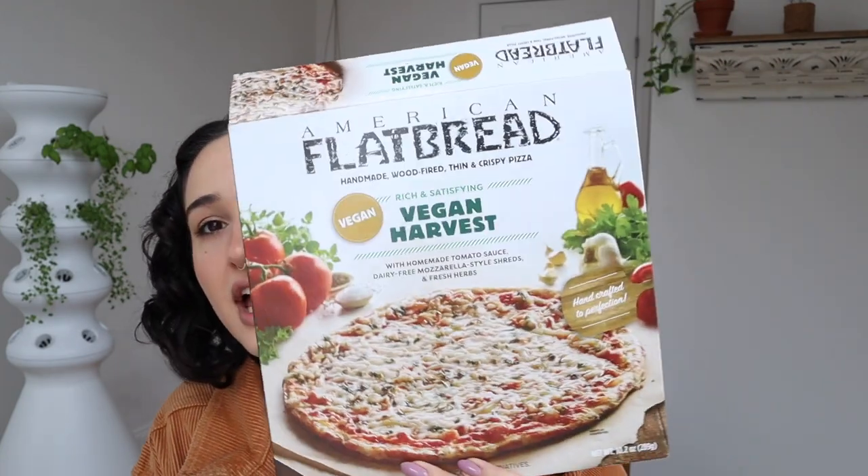And in first place — I feel a little weird giving this one first place because it's not as pizza-y as it could be since it's a flatbread — but I put it in the pizza category and it won. This is the most enjoyable thing I ate this month: the American Flatbread. This is the one I'm gonna buy — when I crave pizza and want to toss something in the oven and eat the entire thing myself, this is what I'm gonna buy. So it does deserve first place. I like this one a lot: the crust was crunchy, the cheese was good. It got a 9 out of 10. Winner.